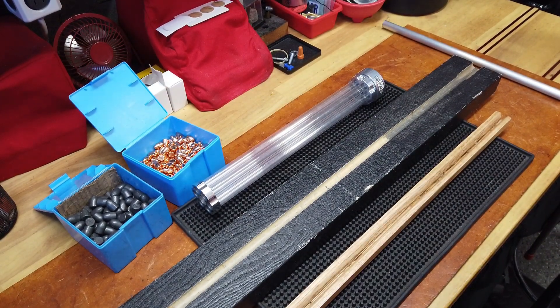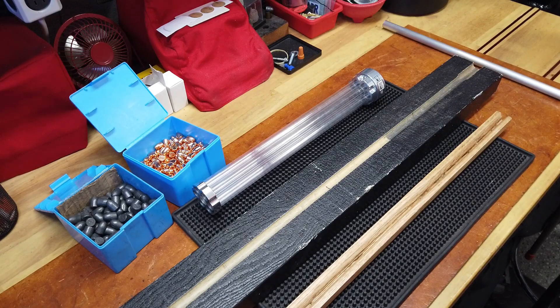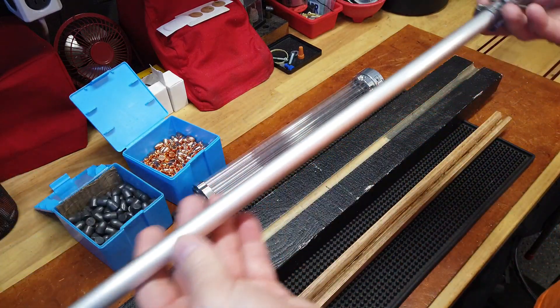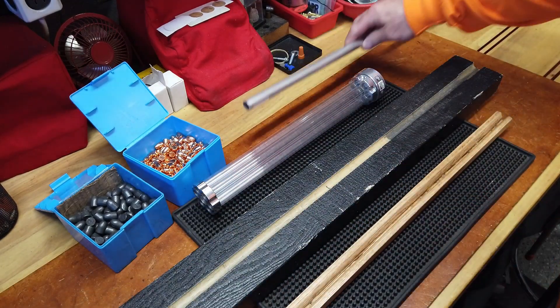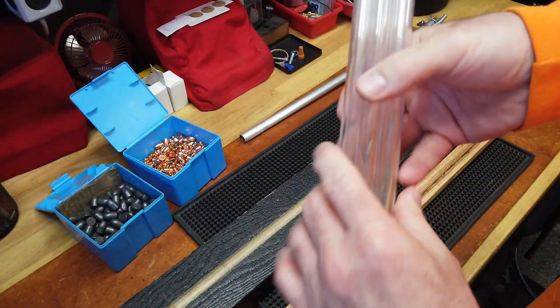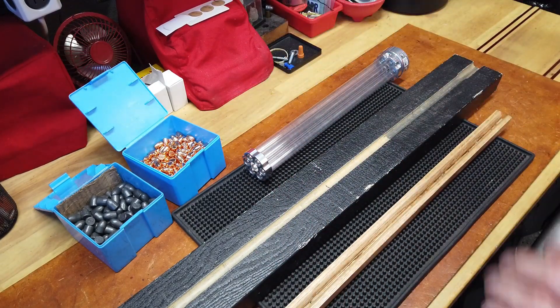Hey folks, back for another quarantine video. This video was the result of a YouTube comment — the user's ID escapes me right now — and it had to do with what I used to do with my bullet tubes. I no longer use the Hornady bullet tubes in favor of the so-called SoCal S&W version of their bullet feeder.